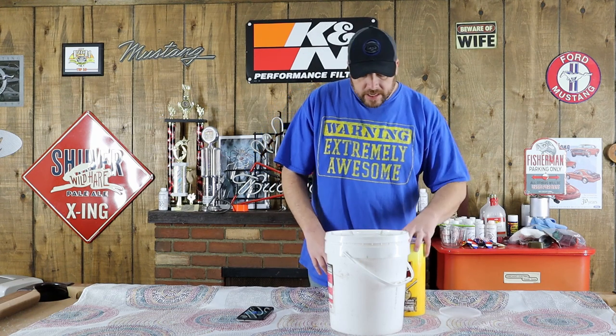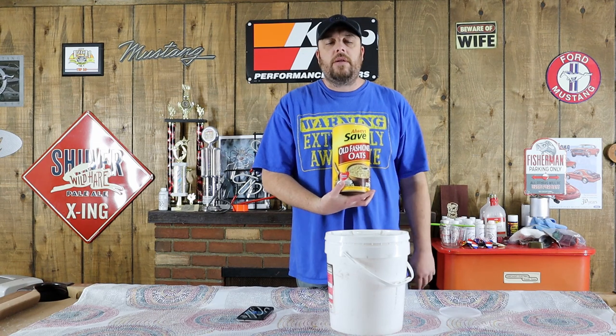Hey guys, for today's video we've got a little bit of leftover chow from some previous baits that we've made, so I think what we're going to do is spice our oats up a little bit by adding some of the chow to those. I've never made this bait before, but we're going to put something together for you. We're going to start off with one tube of old-fashioned oats — make sure it says old-fashioned on the tube.